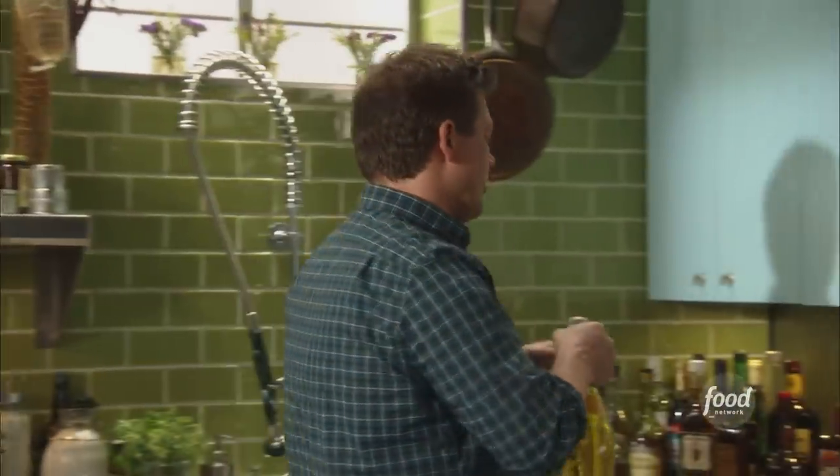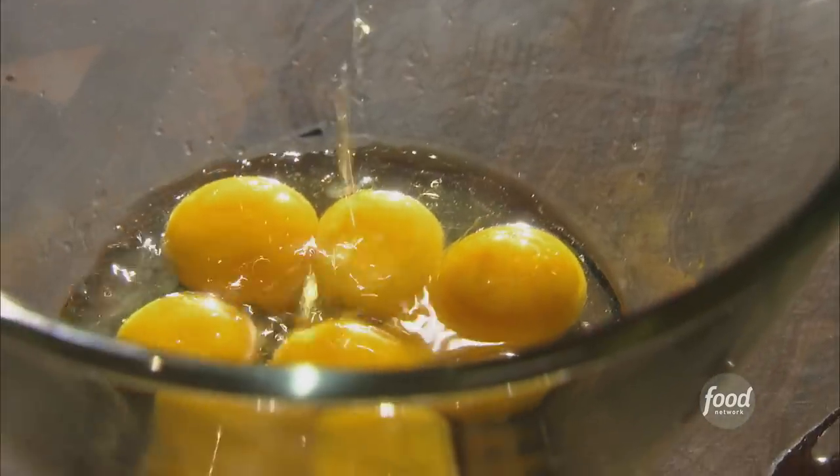I'm also going to add a little bit of bourbon. This is the ultimate banana pudding after all. I like that sort of sweet corn mash flavor — I think it's going to be really good. It's also very southern. A little splash of bourbon right on top.